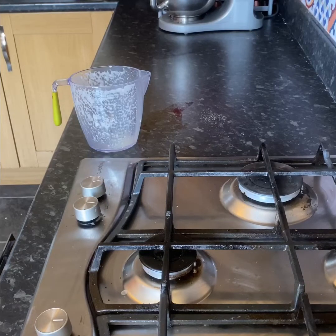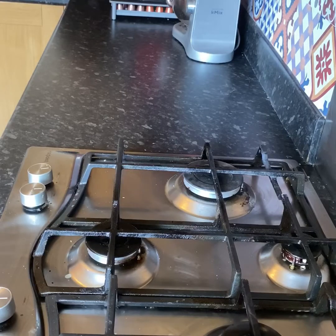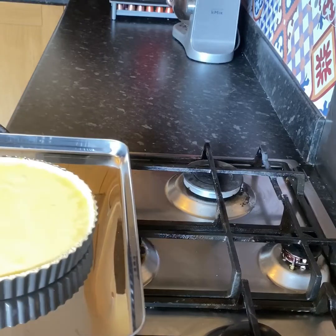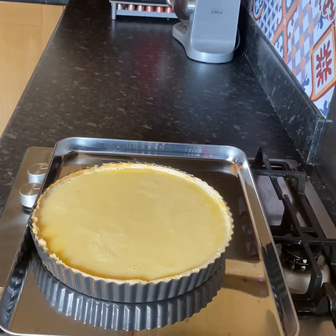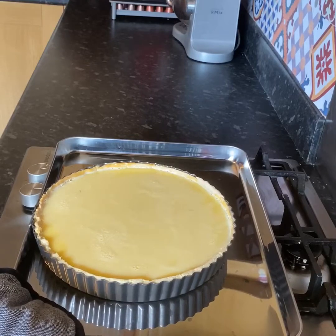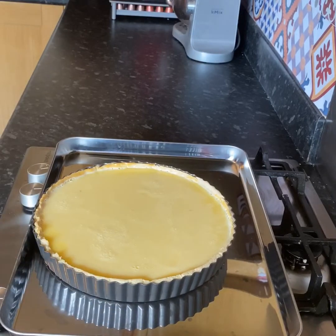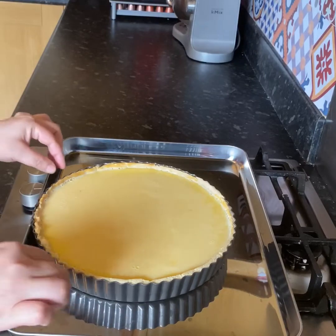Now that just needs to cook in there for 30 to 40 minutes. Okay, so it's been exactly 35 minutes — let's check on our lemon tart. I think this is now ready. When you move the pan, you are looking for that slight wobble. If it's a little too runny it will wobble a lot, and you don't want that. I think that's perfect.